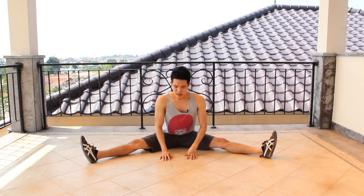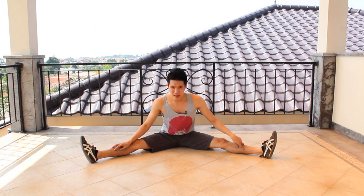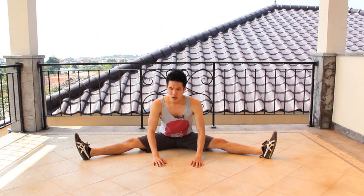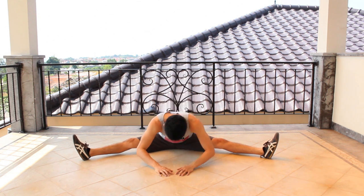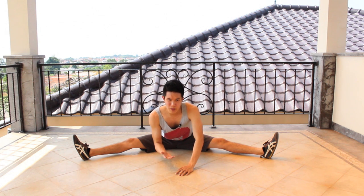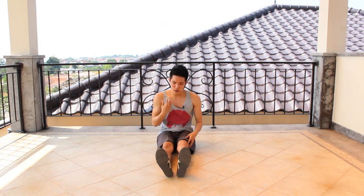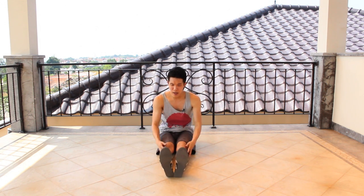Hold the split for 15 to 20 seconds — every stretch we do today you're going to hold for about 15 to 20 seconds, roughly depending on you. Open as wide as you can and try to lower your body as close to the floor as possible. After 15 seconds, do the same thing again with your body close to the floor.